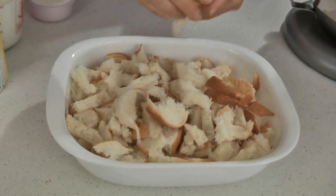Preheat your oven to 350 degrees and break up about 12 slices of bread and place it into a two-quart oblong baking dish.